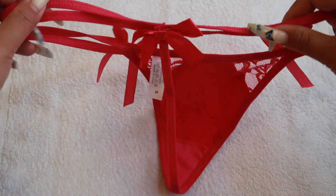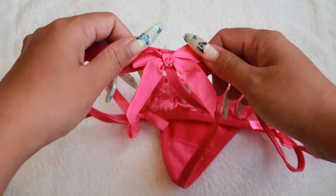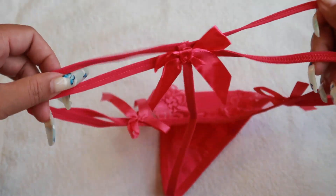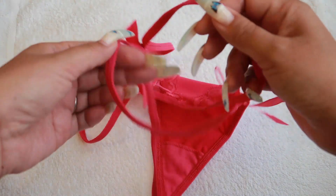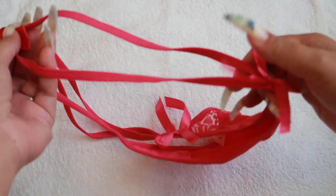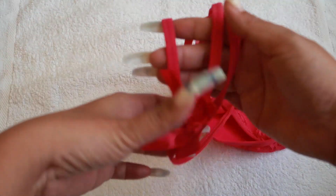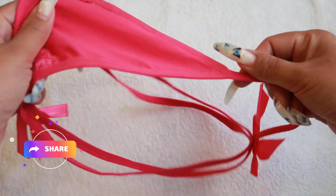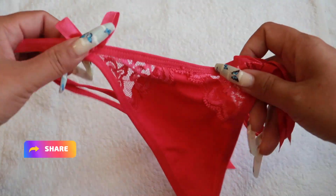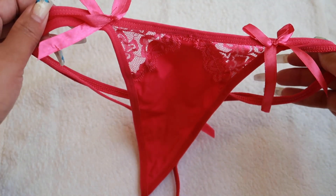This is the front and the back is like this — it's a very sexy g-string as you can see. And of course there's another ribbon or bow there. Look at the sides — it's like two strings, yeah, like that. It's a very sexy g-string.